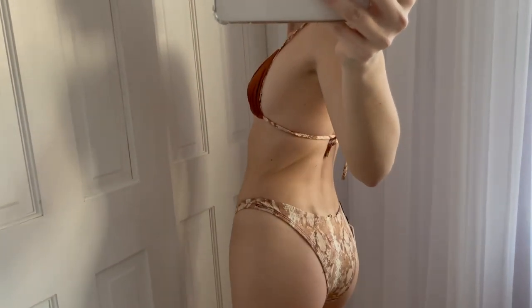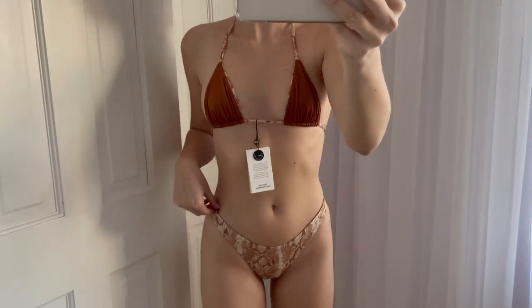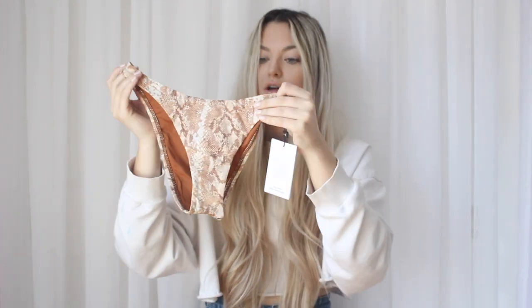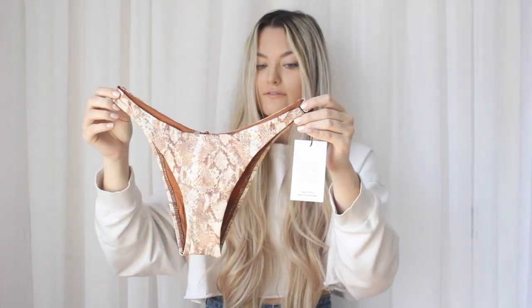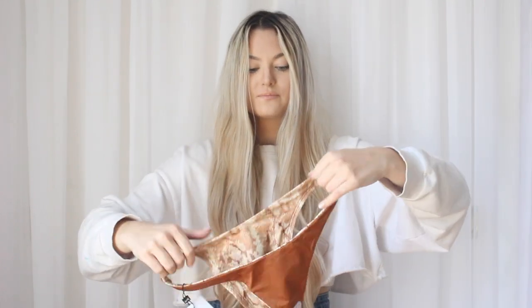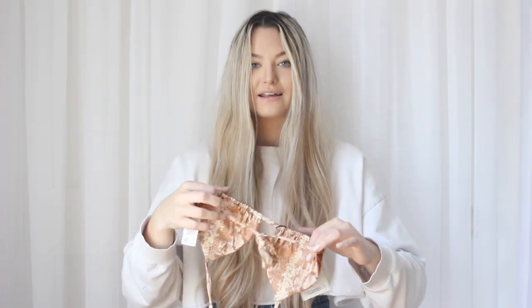I got the top in a size extra small and the bottoms in a size small. I just got solid bottoms with no side tie detail, but they fit perfectly. The bottoms aren't fully reversible — from the front they look fine but from the back you can see the knitting, so at least the top is reversible.